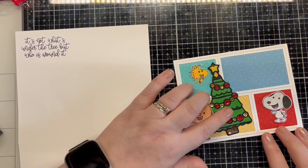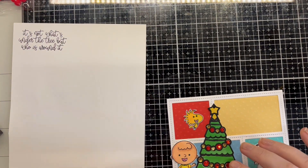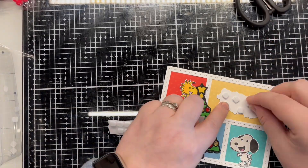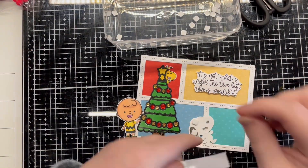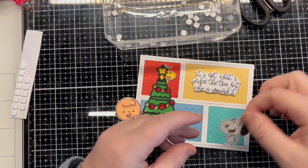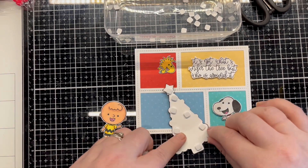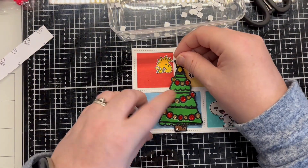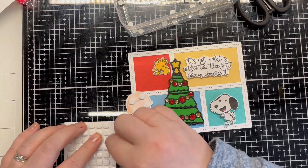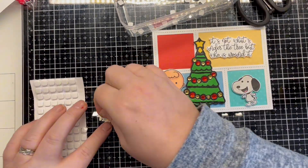Next I stamp the sentiment and lay out the images. I fussy cut the sentiment and start attaching everything to the panel using 3D foam pads.